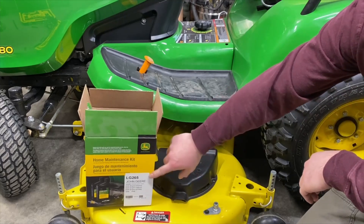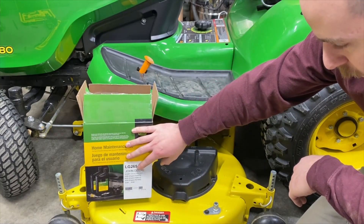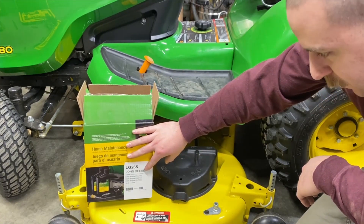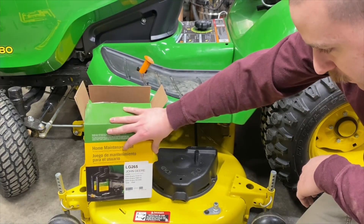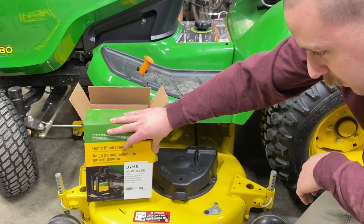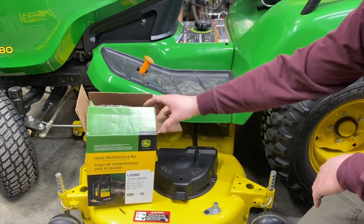The part number for this kit is LG265. This is going to fit the X580, and there's also a number of other tractors it specifies: X300Rs starting with serial number 150,001, X300s with the FS541V engine, X320s with the FS651V engine, any X500 with an FS730V — which is this one — an S240, and an X590. That's what will fit this specific kit.